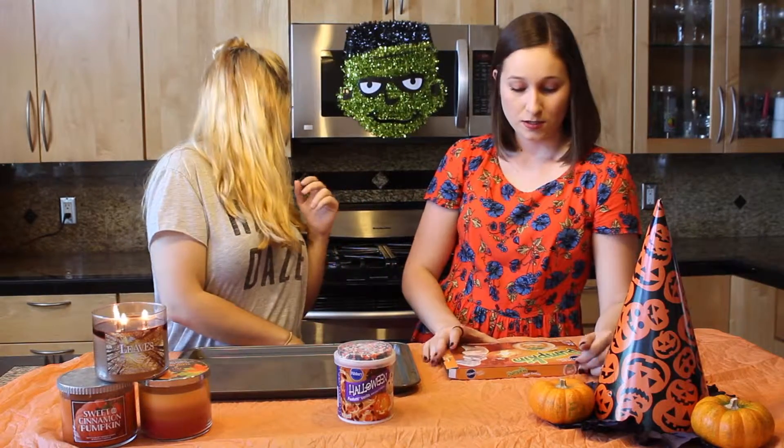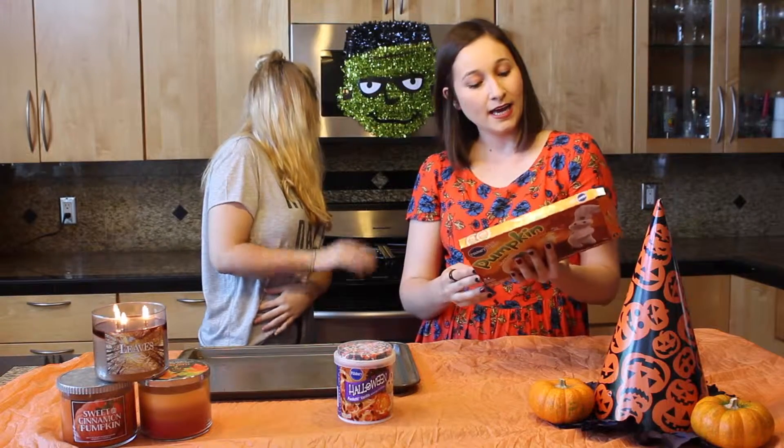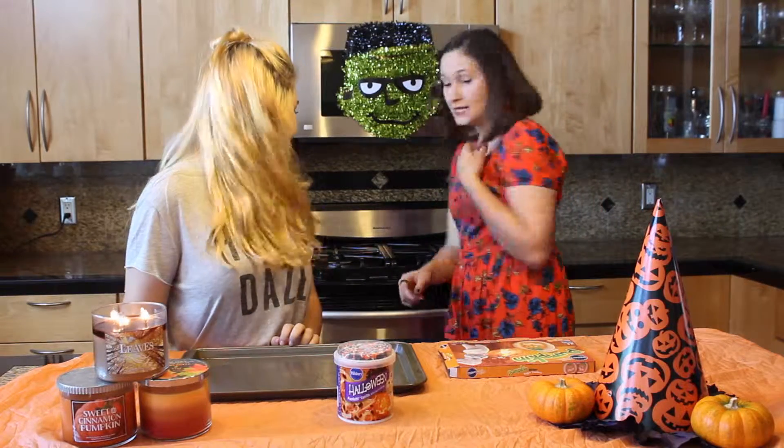So Sarah has preheated the oven. It's preheating to 375 degrees Fahrenheit — it's at 300 right now, so we're almost there. Oven's preheated. It's ready.